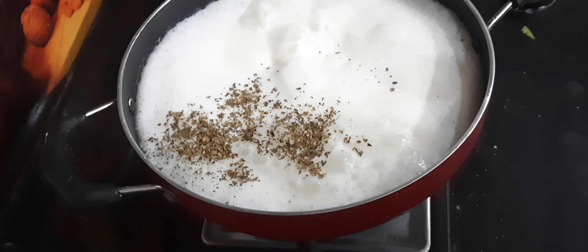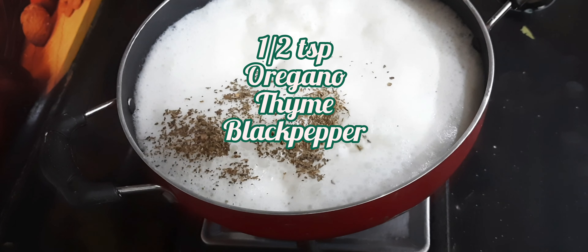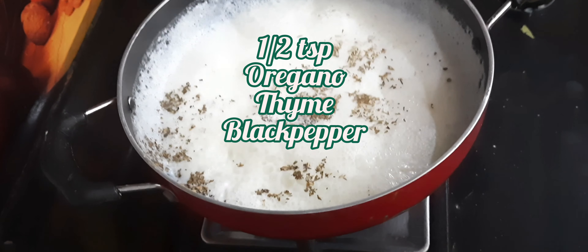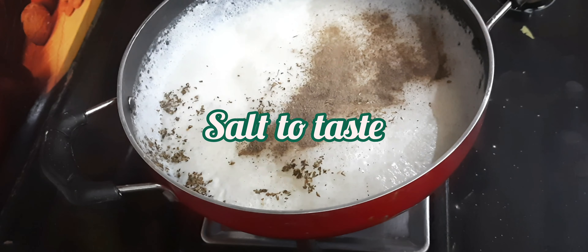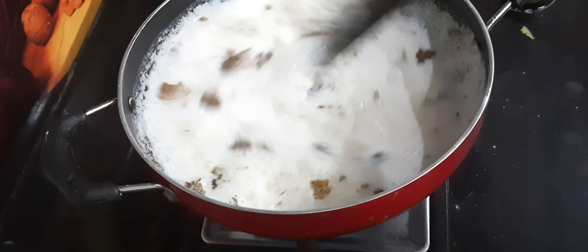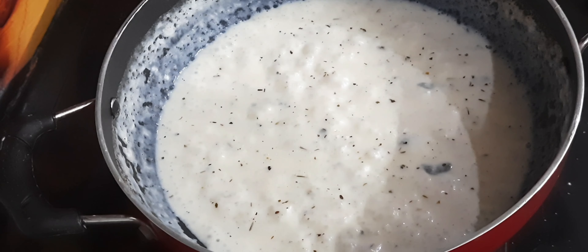It will slowly keep thickening because of the maida you have added. Then add half a teaspoon of oregano, black pepper, and thyme, followed by salt to taste. Give it a very good stir and cook it for another five to six minutes.